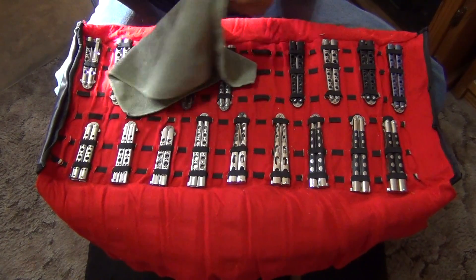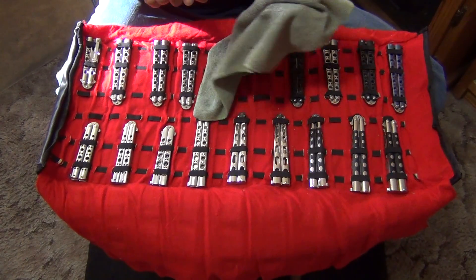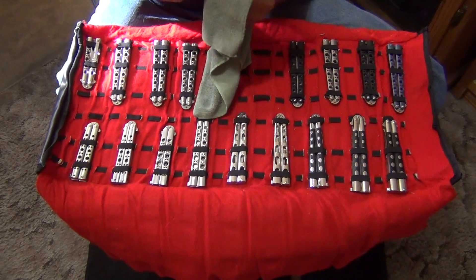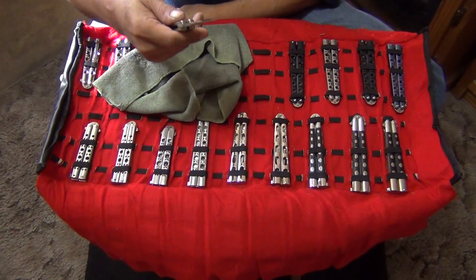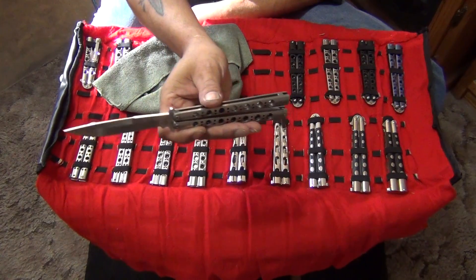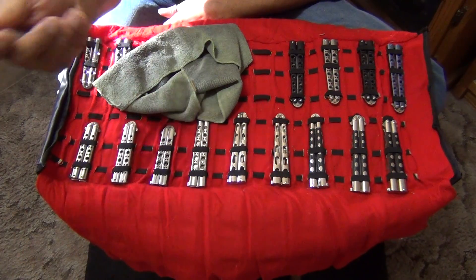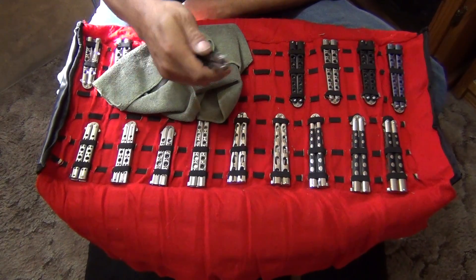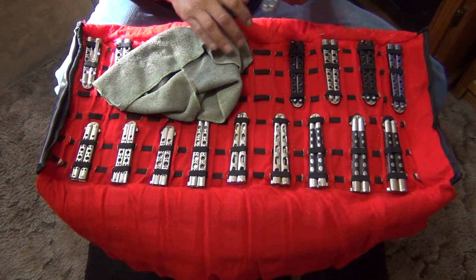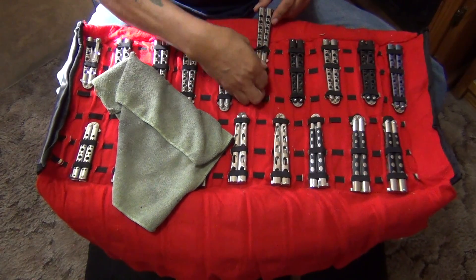Another Weehawk blade. I used to have a few of these — I gave one away to my buddy Daniel Chua in the Philippines. Very good flippers. In my opinion, I think the Benchmades are the best flippers. I like them the best.